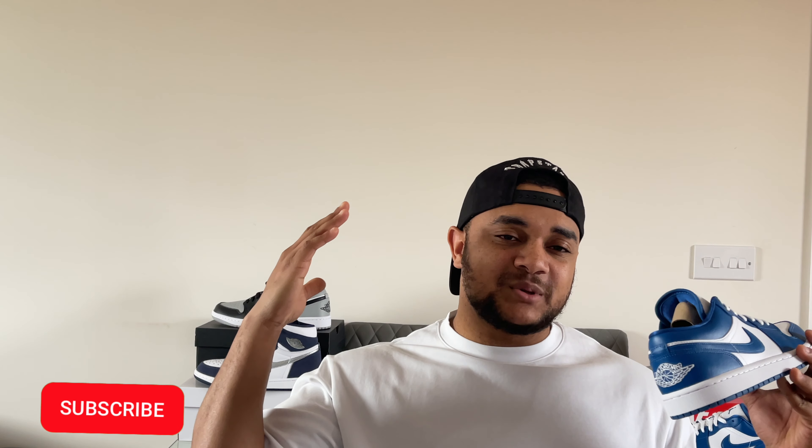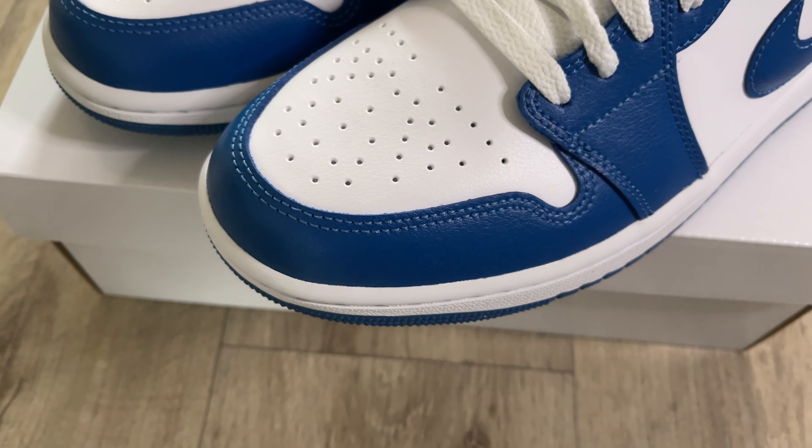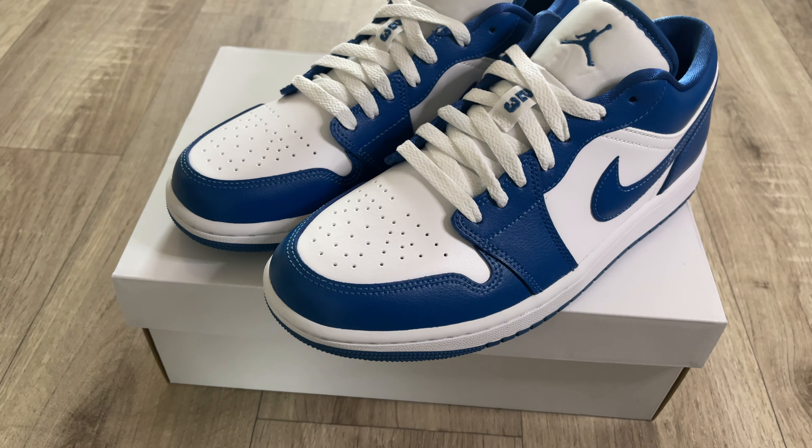Over the past couple of months Jordan Brand has been dropping a bunch of Jordan 1 Lows, and each one they've just been getting better and better. I've picked up quite a few of them, and for me I think this is probably the best colorway we have seen so far. This blue and white goes so so well together — this colorway is one of the cleanest, nicest colorways we've seen.